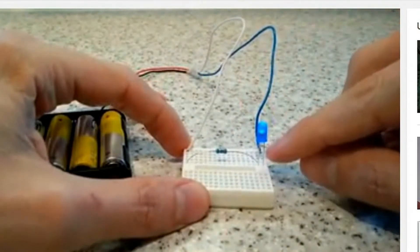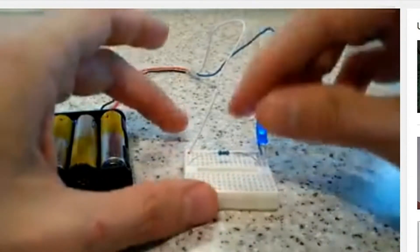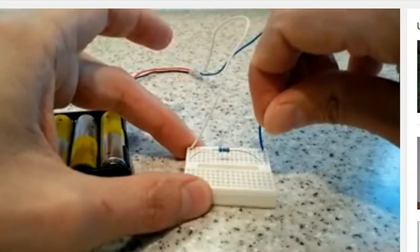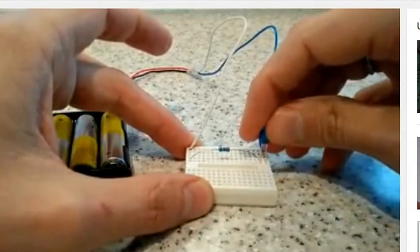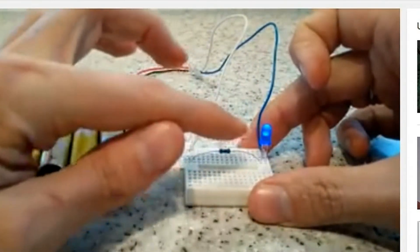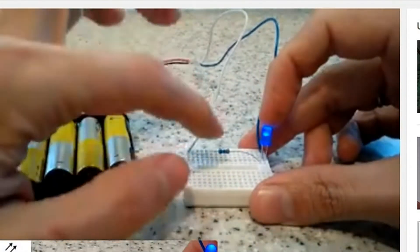You can see when the negative end is connected to the negative side of the battery, the LED lights up. If we were to switch it the other way around, it doesn't light up. We do need the resistor in order to control how much current flows through the LED. If we were to remove the resistor, we might blow up the LED.